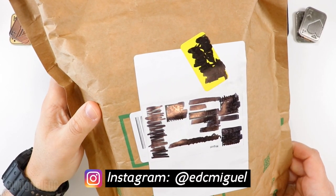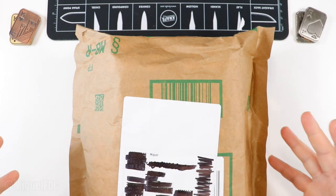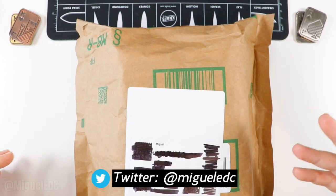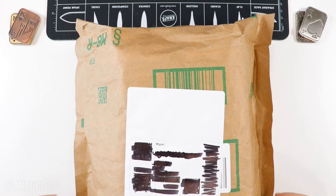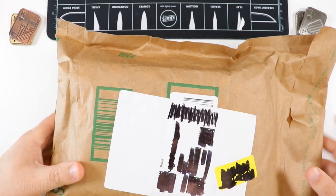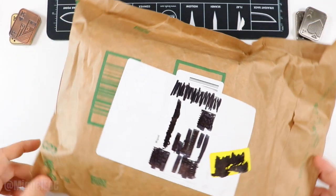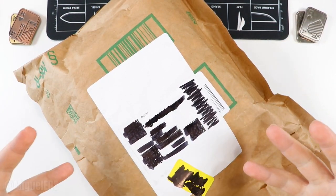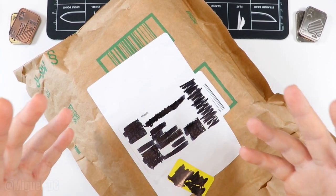What is going on guys, welcome back to the channel. My name is Miguel, you're watching Miguel EDC — the channel where we talk everything EDC gear. Today I have another quick unboxing video to share with you all. This one is actually a box that doesn't look familiar from any knife pass-around. It looks to me like it might be from a company that reached out to me via email or Instagram DMs.